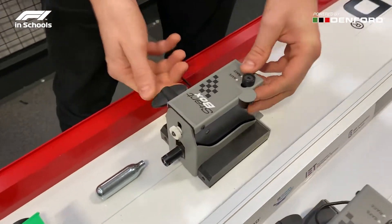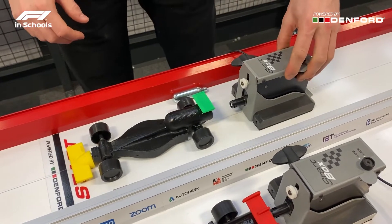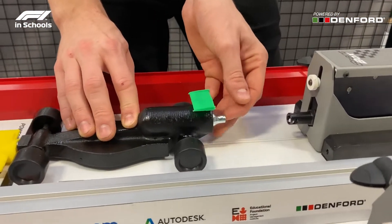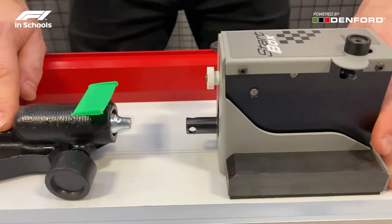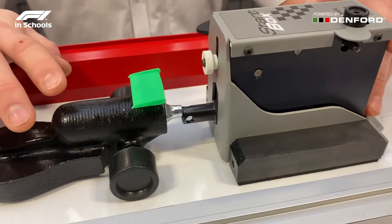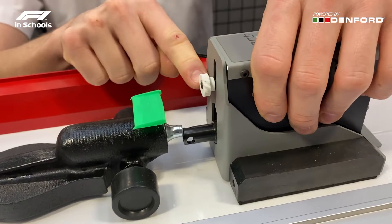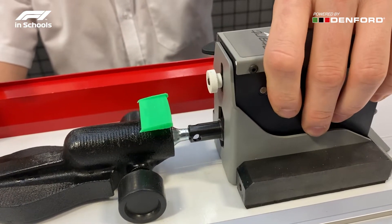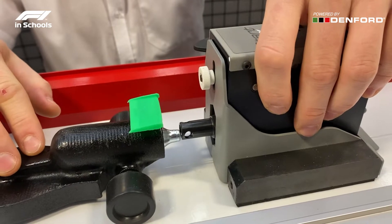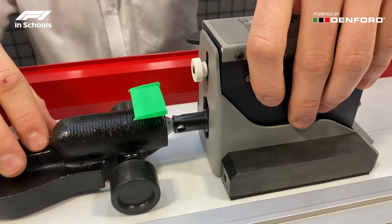Then we would re-engage the start box. Once you have engaged the start box, you will then put the power pack into the back of the car and begin to align the power pack with the firing chamber. As you can see here the car is not aligned to the firing chamber, so we will loosen this nut to allow us to adjust the height of the start box and line up the CO2 canister with the firing chamber.